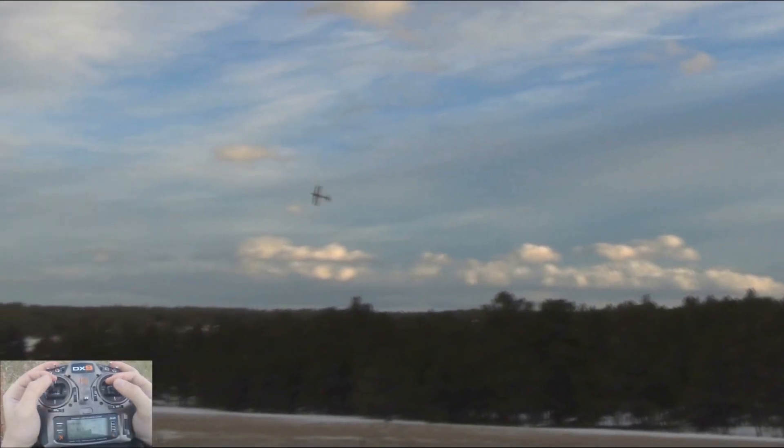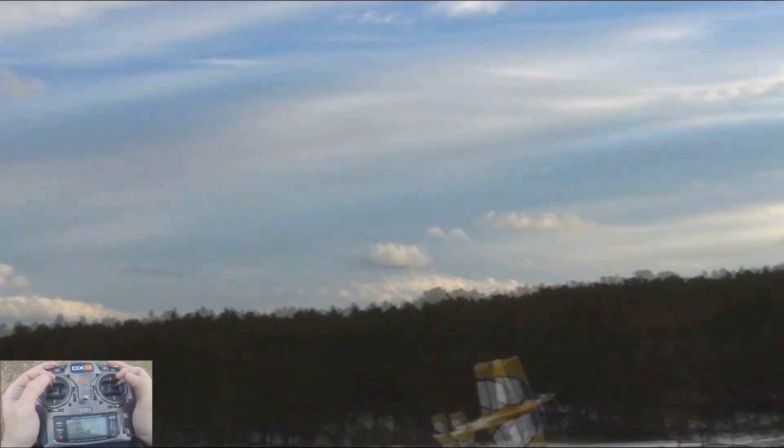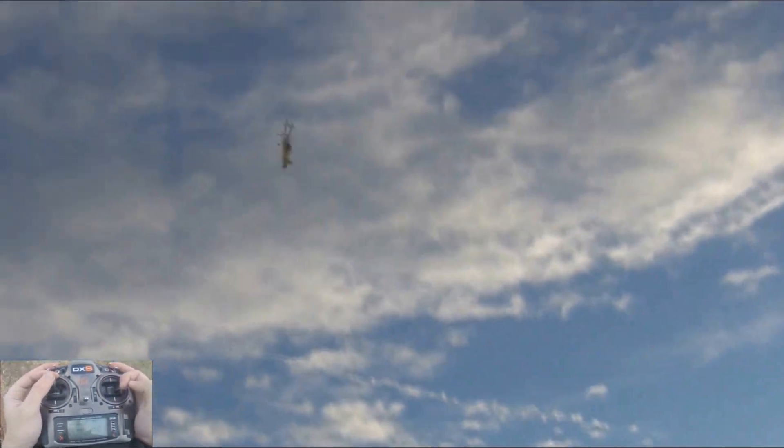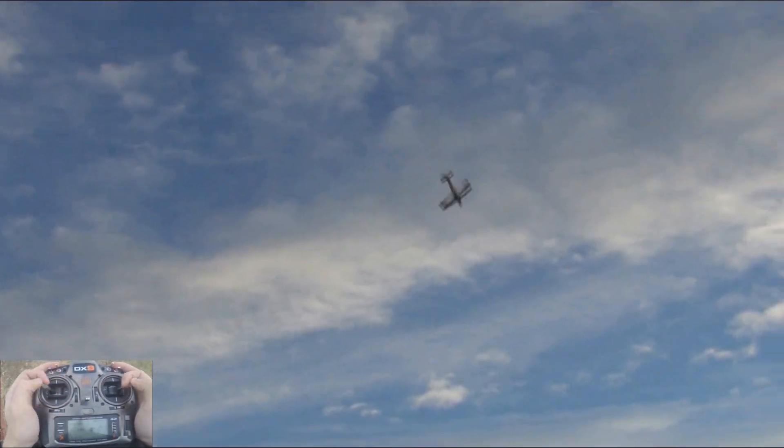Hey everyone, Voro here with the flight video of the Arrowworks 37 inch Extra 260 EP 3D. I'm going to start things off pretty quick here into some rolling loops and we'll slow it down and show you guys everything about this airplane.